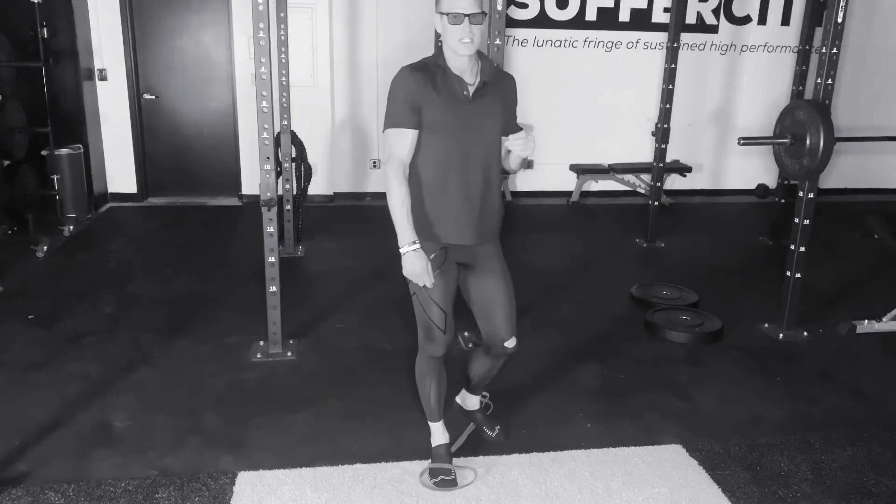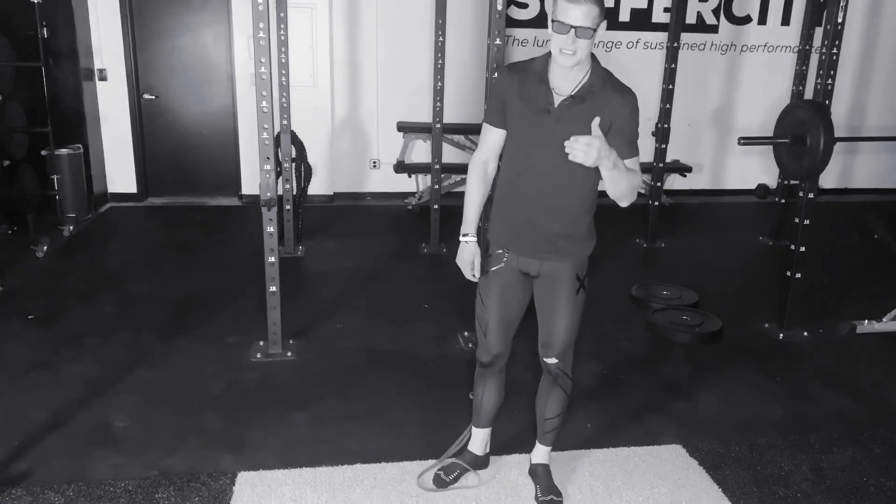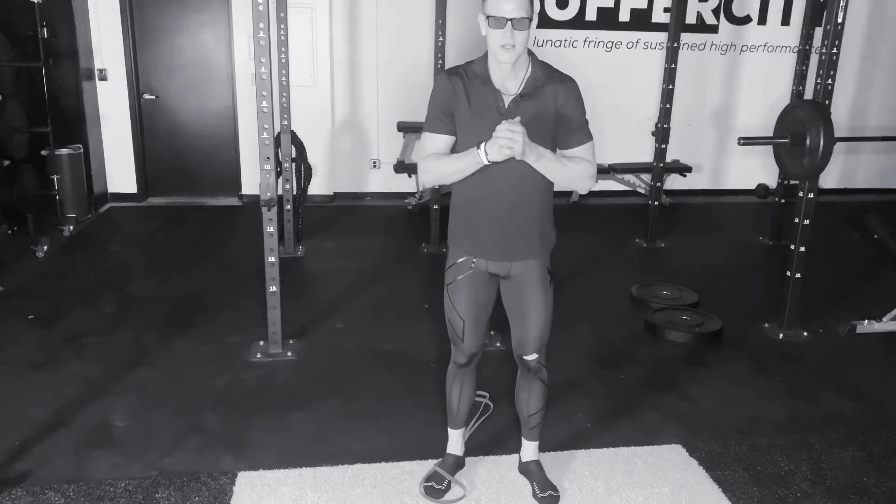Take me through the prescribed amount of repetitions or time. This is your resistance band suitcase jump squat. Go get some.